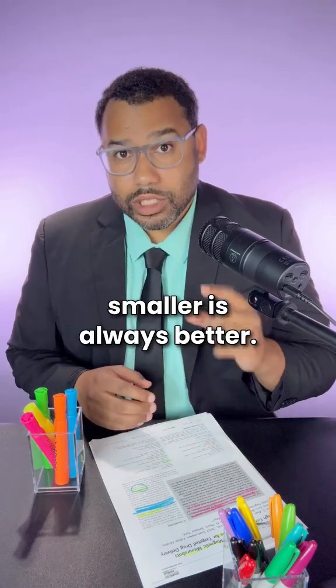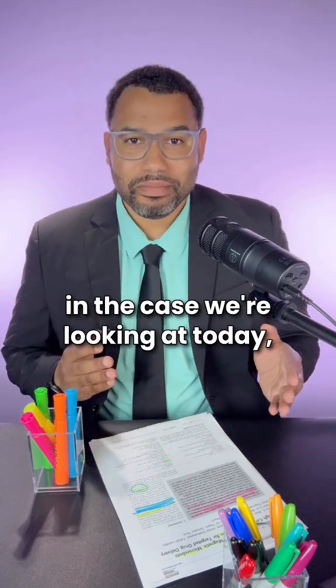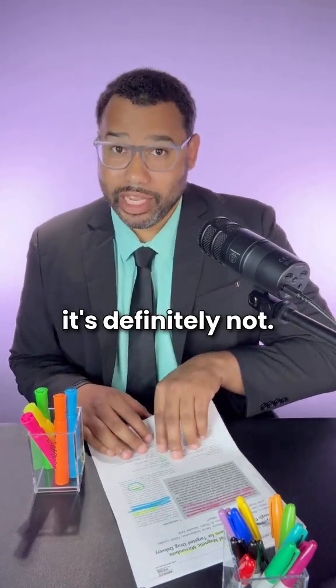In nanotechnology, smaller is always better. Always. Except, of course, when it's not. In the case we're looking at today, it's definitely not.